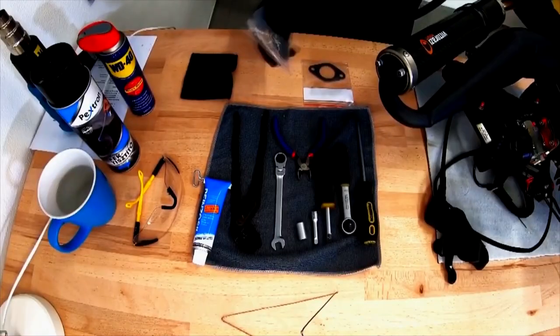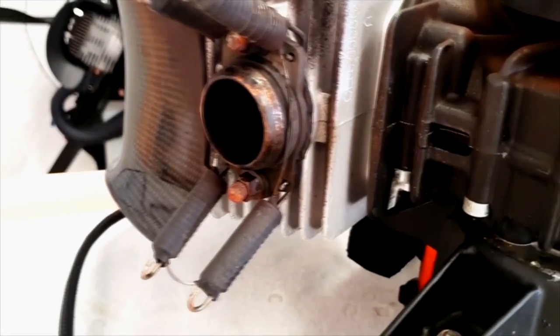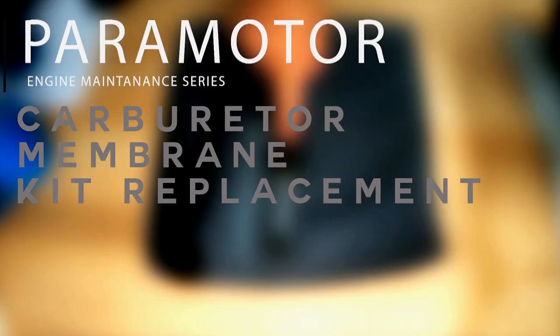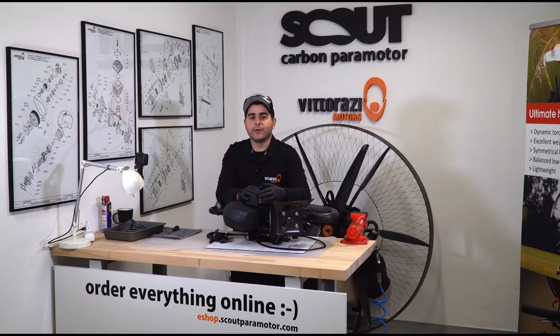In this episode, we will show you how to do it. Hello guys, my name is Stefan. Welcome back to the Paramotor Engine Maintenance Series, in which we will cover all aspects of maintaining and servicing your Vitorazzi engine.